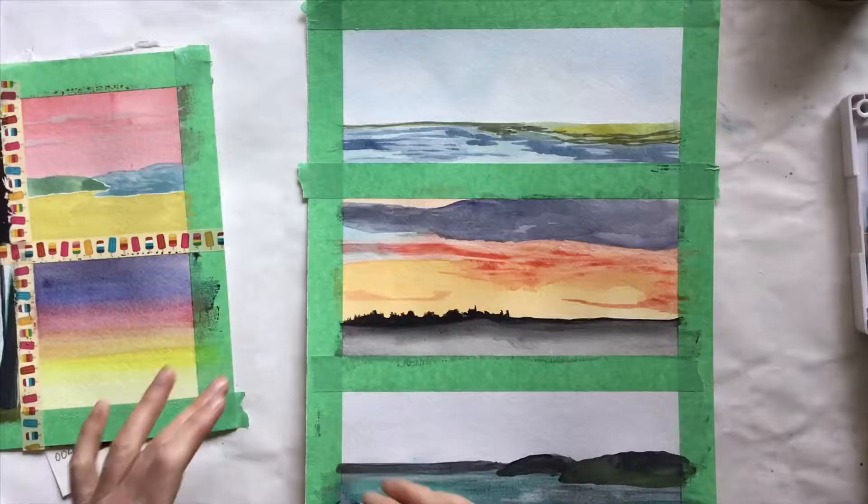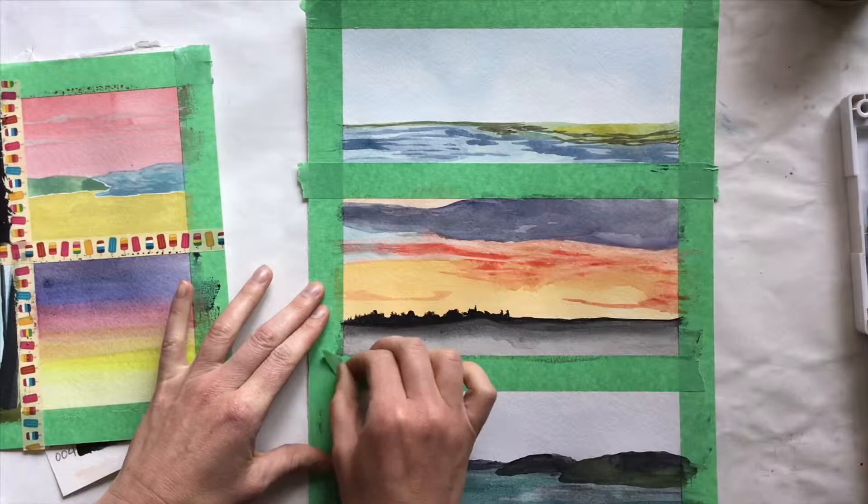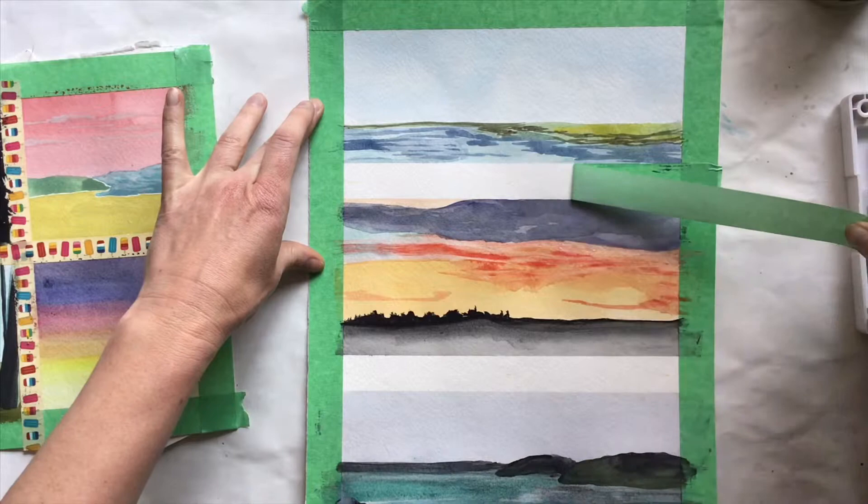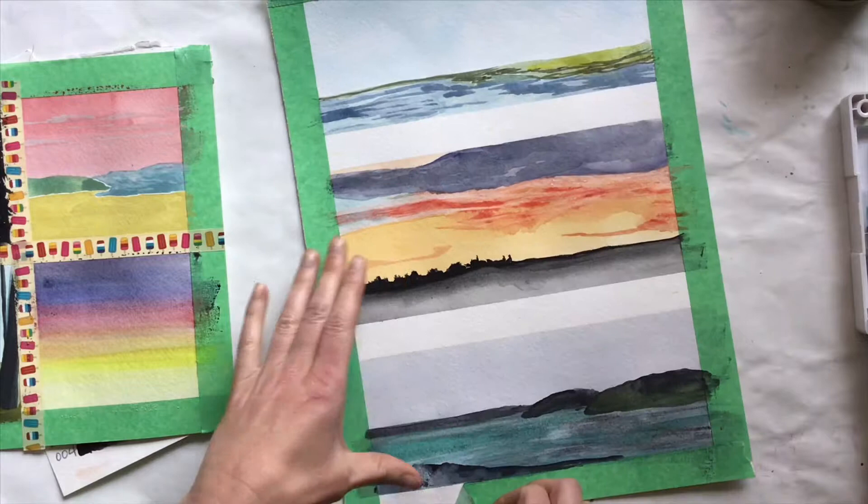Now here's where things get dicey. For the middle pieces — for example, if you do more than one painting per paper — try to pull the tape as straight as possible, but pay attention to whether the paper starts to tear into your artwork. If this happens, slowly pull at a 45-degree angle away from the edge of tape that is tearing, and alternate pulling the tape from each side.